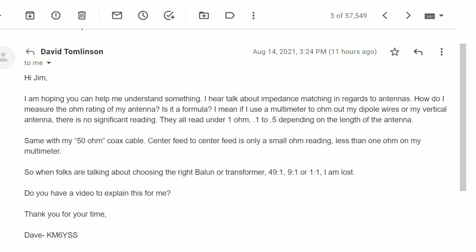Let me first read Dave's email to me. It says: Hi Jim, I'm hoping you can help me understand something. I hear talk about impedance matching in regards to antennas. How do I measure the ohm rating of my antenna? Is it a formula? If I use a multimeter to ohm out my dipole wires or my vertical antenna, there's no significant reading — they all read under one ohm, 0.1 to 0.5, depending on the length of the antenna. Same with my 50-ohm coax cable; center feed to center feed is only a small ohm reading, less than one ohm on my multimeter. So when folks are talking about choosing the right balun or transformer — 49 to 1, 9 to 1, 1 to 1 — I'm lost.